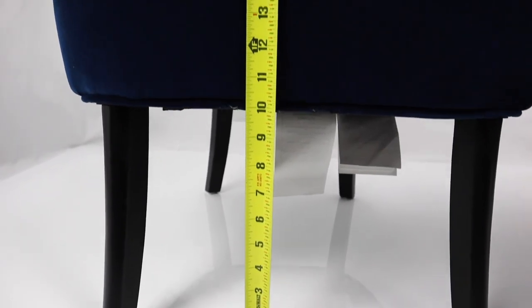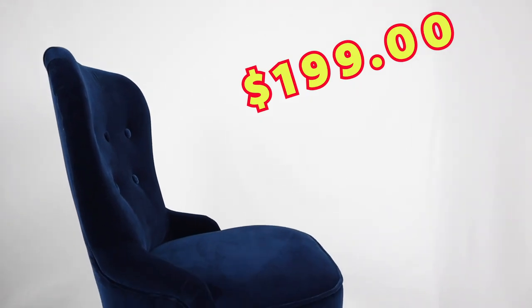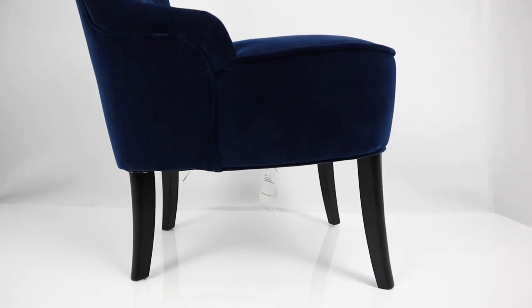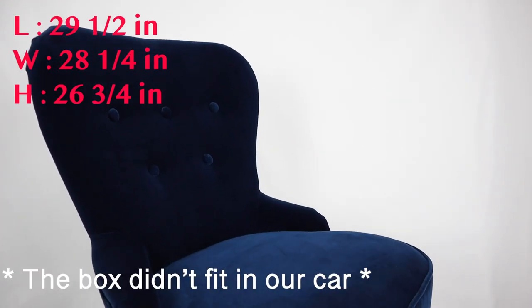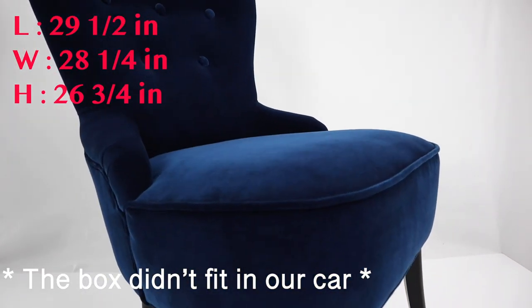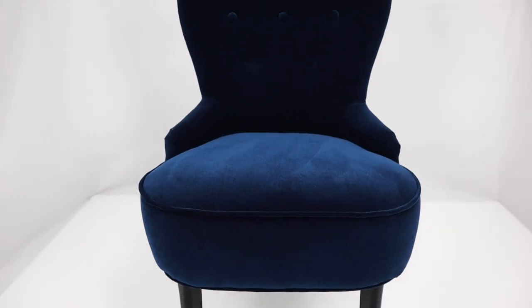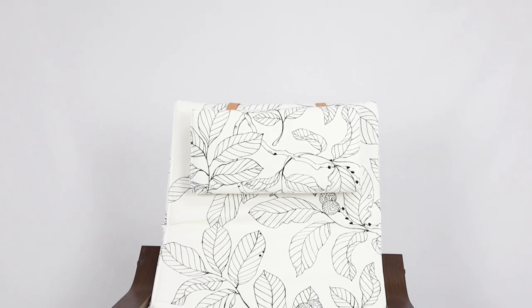The height of the Remsta from the ground to the top of the seat is about 17 inches. You can grab this chair for $199 Canadian at your nearest IKEA store. The instructions were really easy to follow — you only need to secure the legs — and it took us about 12 minutes to put together. The box dimensions are 29 and a half inches in length, 28 and a quarter inches in width, and 26 and three quarter inches tall. You may have trouble transporting it with a small car, but you can always take it out of the box.